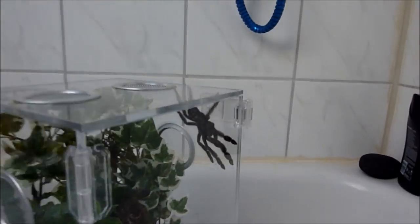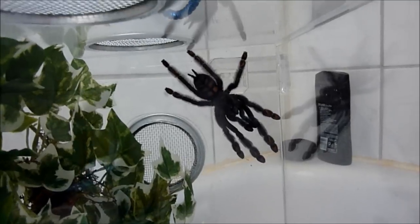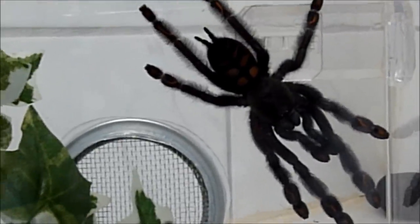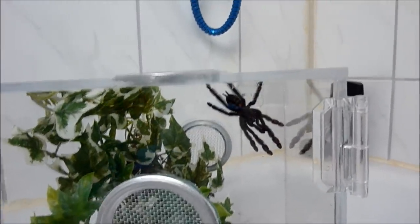Hey people, what's up? So, first successful rehouse. This is Phaedra. And finally I'm able to see her. She is gorgeous, and as you can see this is a medium arboreal tank. She is pretty big after her molt in my care.